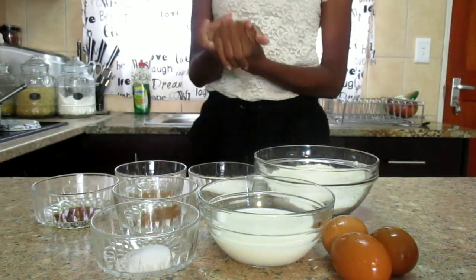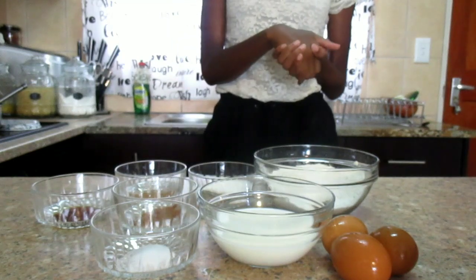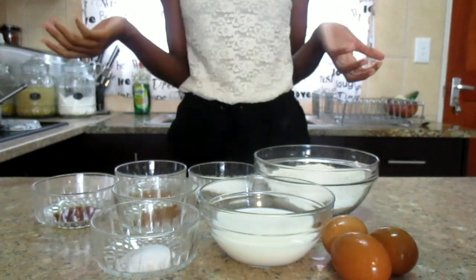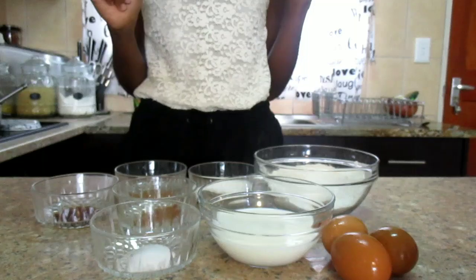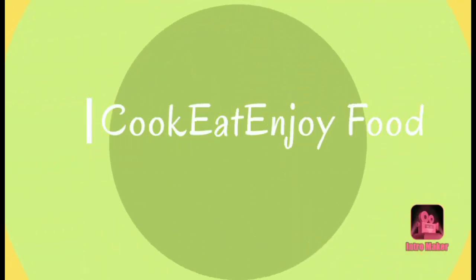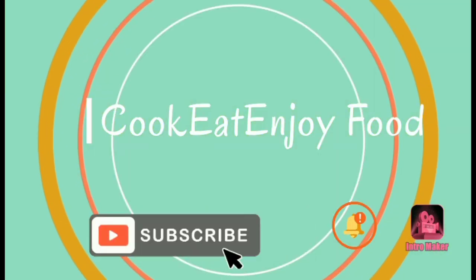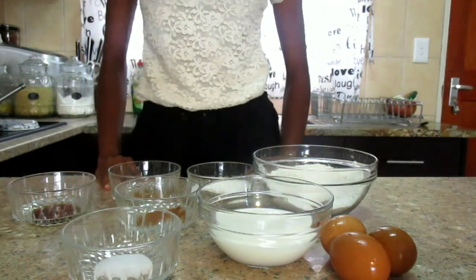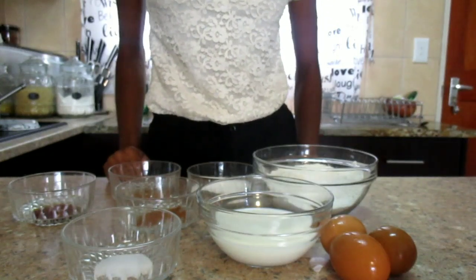Hey guys, welcome back to Cook Eat Enjoy Food. If you are new here, welcome! Please don't forget to subscribe and hit that notification bell so that you can receive cooking videos every single week. In today's video, I'm going to show you how to make one of my very favorite breakfasts, which is pancakes.